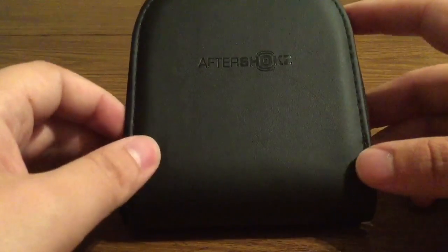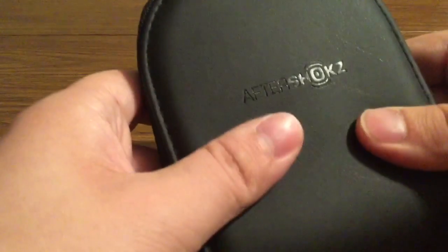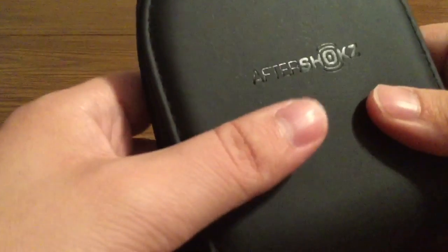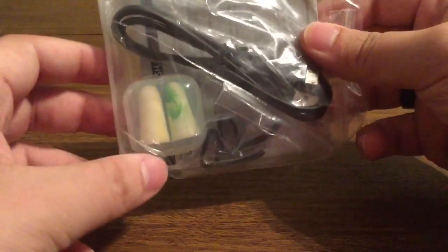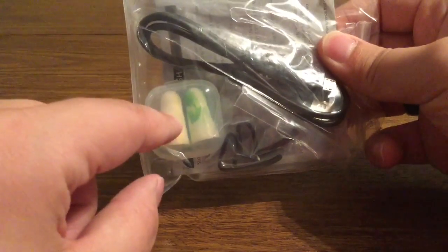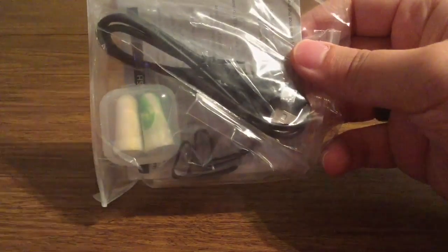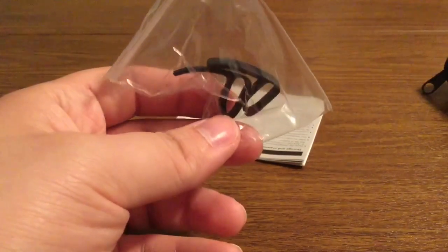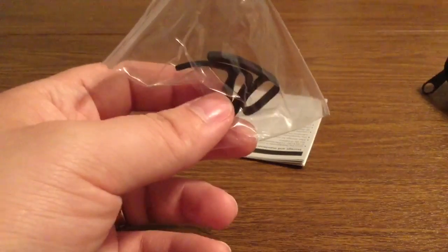Next inside they were nice enough to include a really nice carrying pouch with some Aftershokz branding on the front. It's a very soft material so it's going to be breathable and your headphones won't overheat inside even on the hottest of days. It comes with a strap so you can put it around your wrist or attach it to your backpack. There are also a couple of accessories: to block outside noise they include a couple of earplugs, as well as a micro USB to USB charging cable. They also threw in a couple of ear wings which you put on your headphones in case you're doing vigorous movement or exercise so they don't fall off your head.